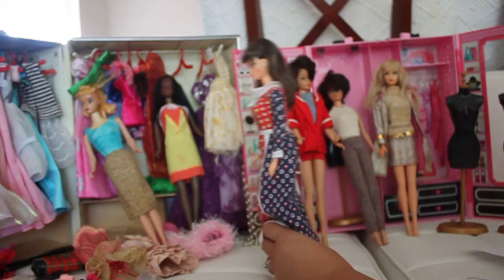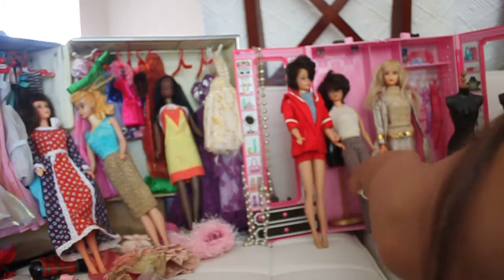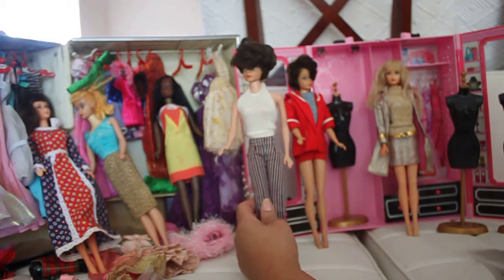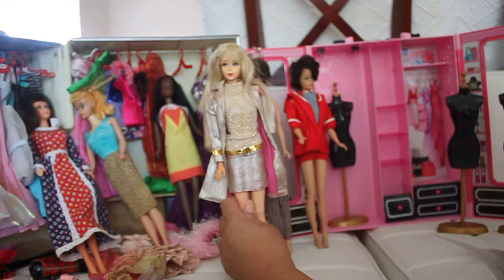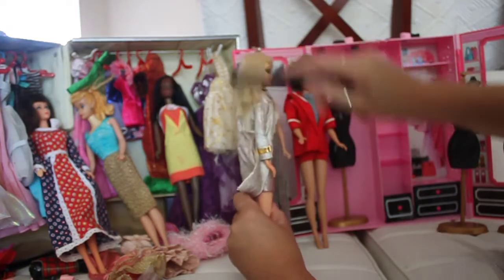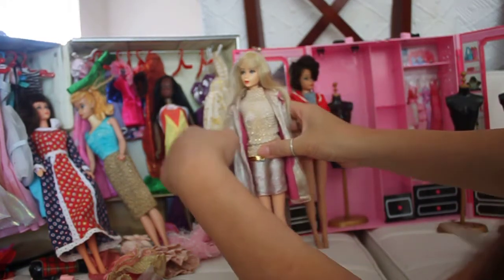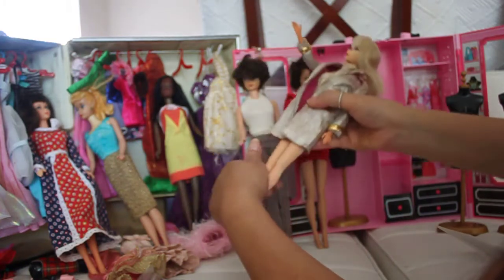The next doll is another TNT doll, produced from 1966 to 1969. She's wearing an outfit called the Trig outfit. She's got platinum blonde hair and beautiful eyes with beautiful lips. This outfit is just to die for — it's so classy and beautifully lined in pink. She has the ability to bend at her knees.